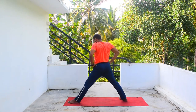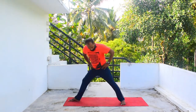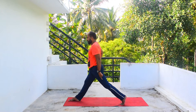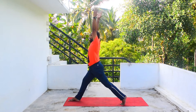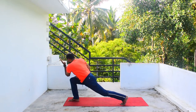Bring your right leg forward. Now we did one side; we are going to do the other side also. Step your left leg backward and square your hips. Now standing on the left toe. Inhale both hands up.